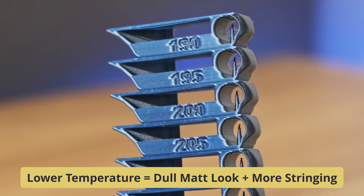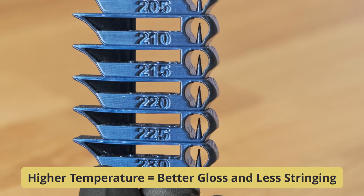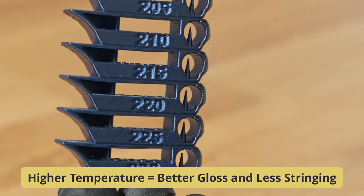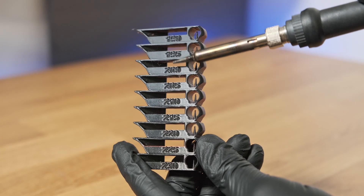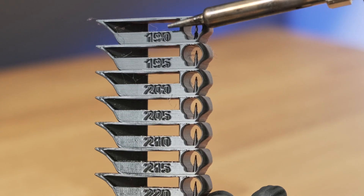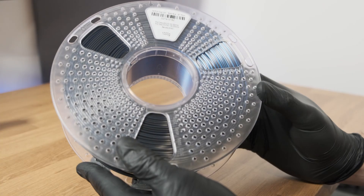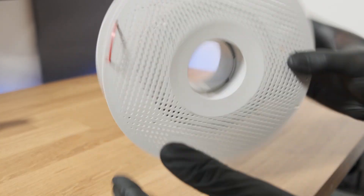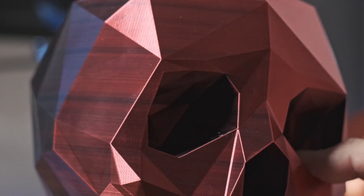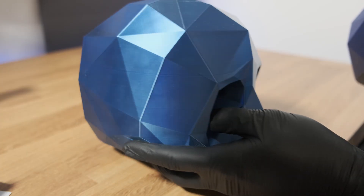Lower temperatures give a dull matte look and surprisingly more stringing, while higher temps give better flow, gloss, and less stringing. Normally you'd lower temperature to reduce stringing, but with Silk PLA it's the opposite — the additives need more heat to flow properly. If the temperature's too low, they don't blend as well, the filament drags during travel moves, and the outside gloss is reduced.